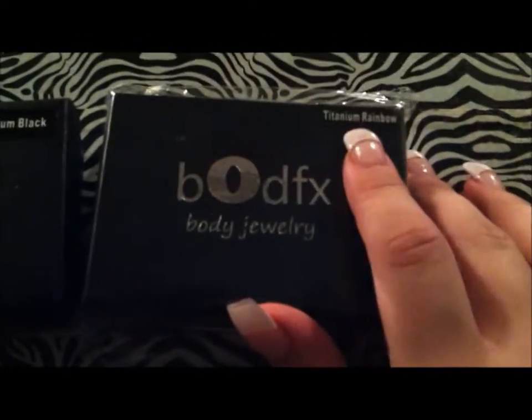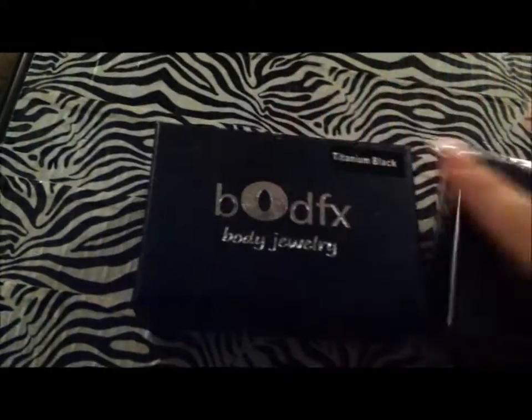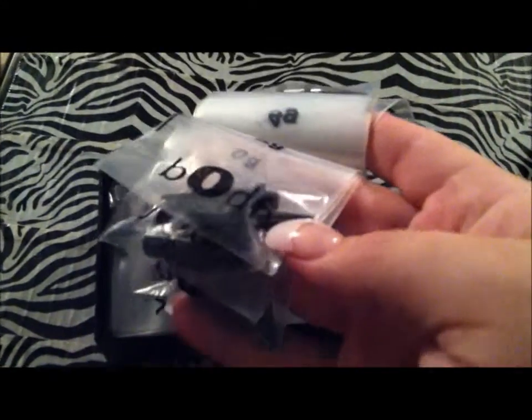From Bodfx, I call this the his and hers set — he got the titanium black and I got the titanium rainbow. They come in a really nice little box, not cheap at all. Inside the kit you get gauges from 14 to double zero, and they all come marked individually so you're not mistakenly stretching up or skipping sizes. They were $19.99 on Amazon with about $7.48 shipping since it was a heavier package.